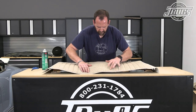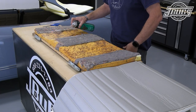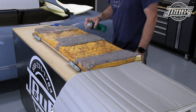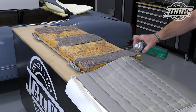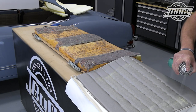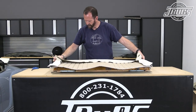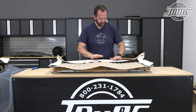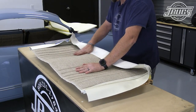We set the new backrest upholstery over the seat to check the fit, then we pull off the upholstery so we can spray glue on the contoured sections of the foam and spray the upholstery in the same areas. This will help to make sure that the new upholstery stays formed to the padding. Once the glue is tacked up we set the upholstery onto the seat, lining up the top and side seams with the foam, and then press the upholstery down into the contoured areas.